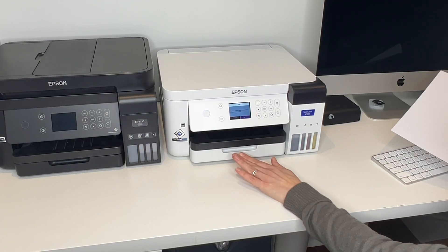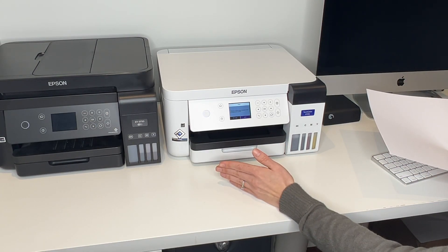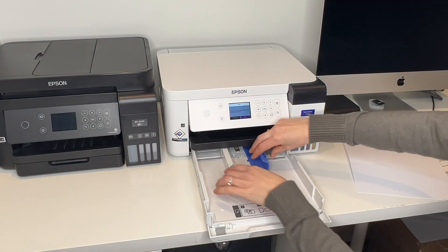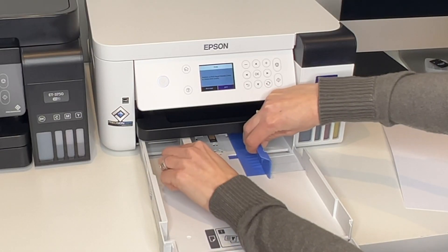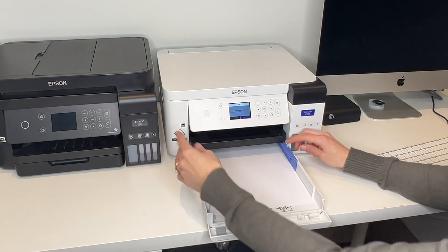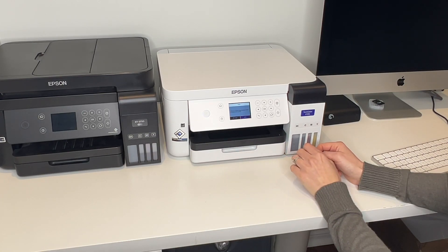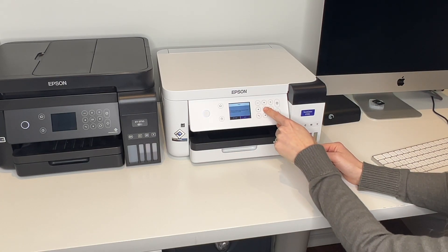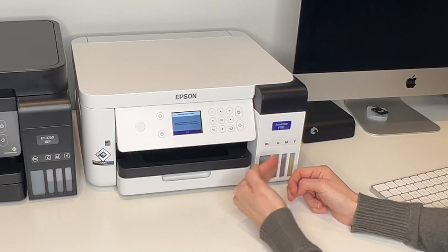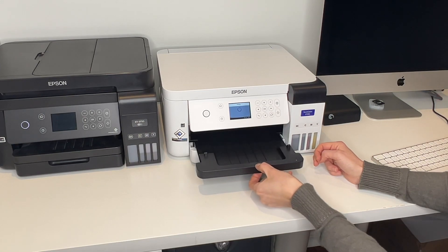We're going to add some paper to our printer. I'm not going to use sublimation paper right now because we're just checking the nozzle heads — I'm using normal copy paper. Open the paper tray by squeezing the little blue piece and pulling out to widen the tray. Stick the paper inside and shut it. Click OK to print. You can load letter size or A4 paper for this nozzle check. Press OK again because we've loaded our paper, and you can pull out the tray as well.